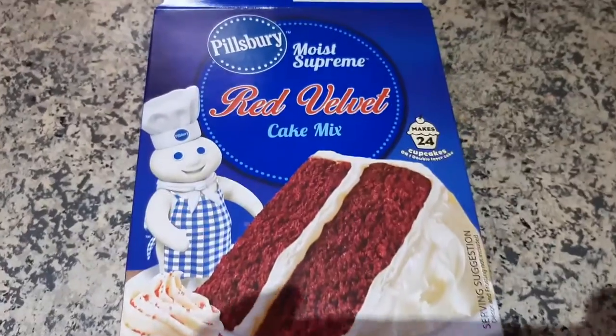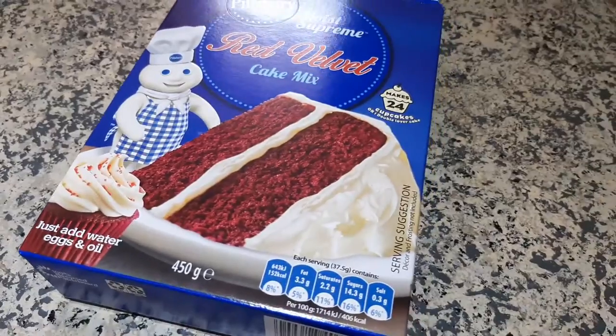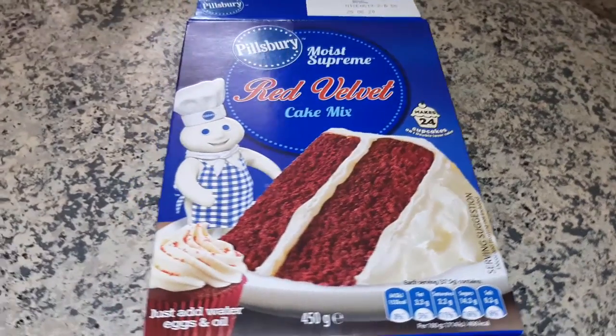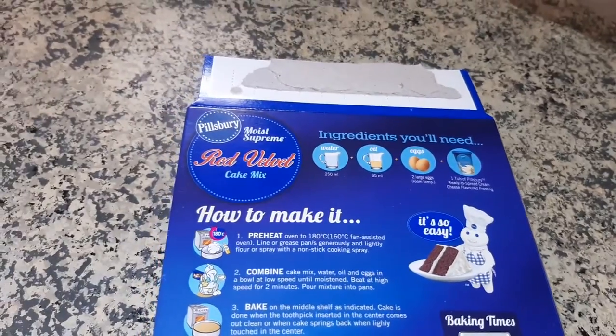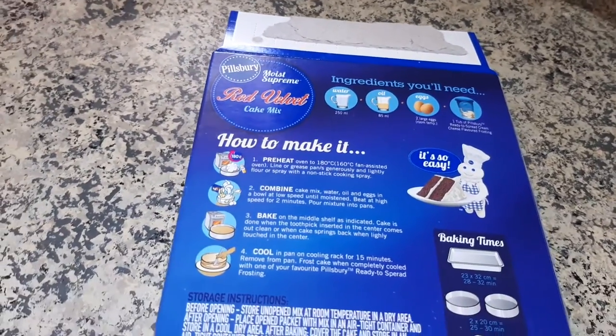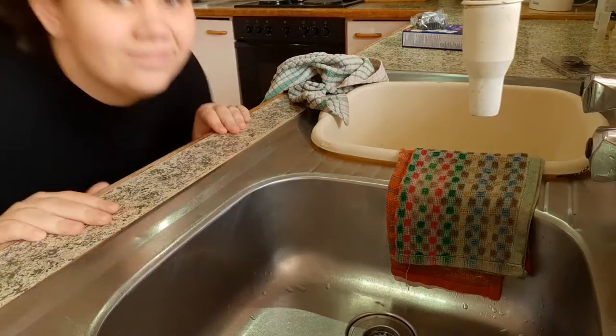Hey guys, welcome back to my YouTube channel! Today we're going to be making some red velvet cupcakes, because apparently this has now turned into a baking channel, which is great. And of course we're doing some boxed baking again, because I don't like making things from scratch.